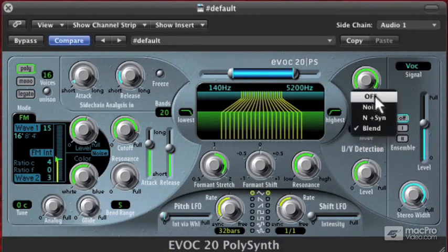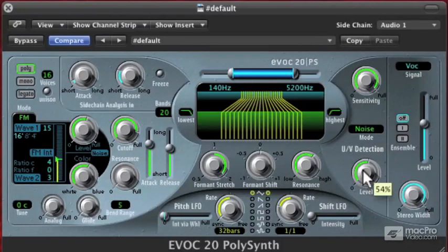Now I'll go back to my UV detection and change that to noise. Hear how when I turn that noise level up it starts to sound a little bit more human?